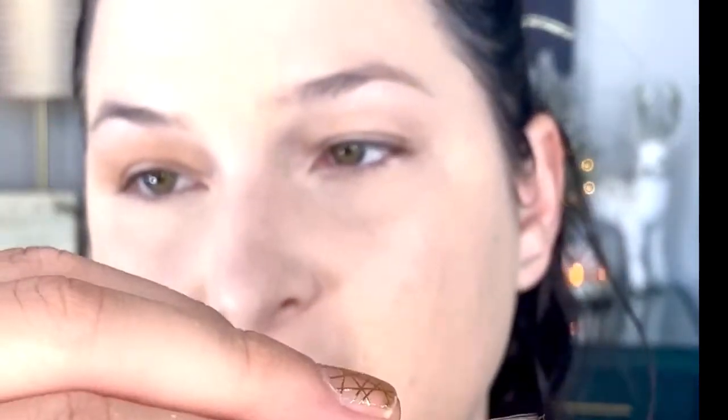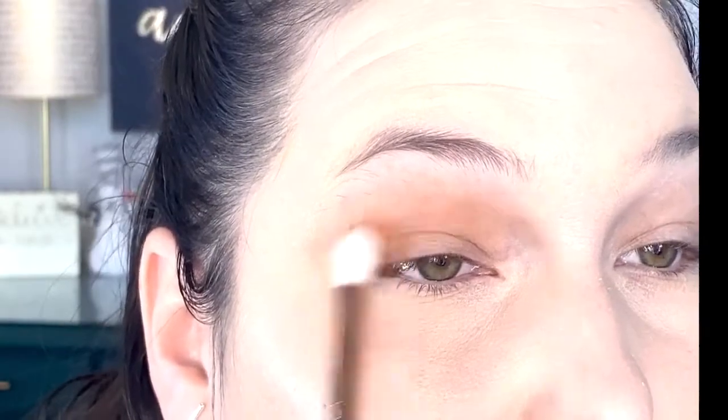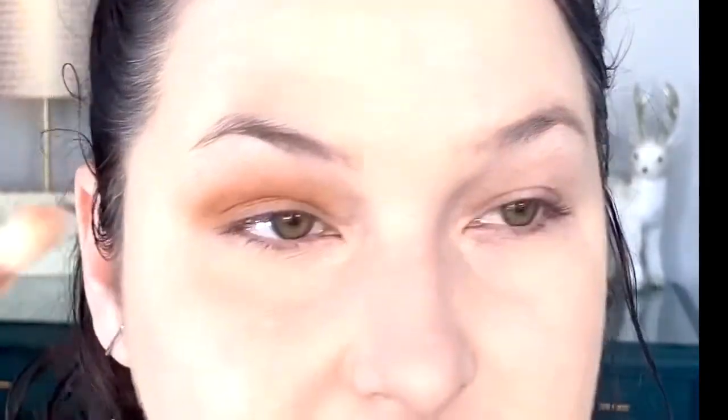Now that I've diffused that across my lid, I'm going in with a flatter shader brush — the ColourPop E16 — with that same color to deepen it up just a bit. Then I'll go back in with the E15 to blend that out.